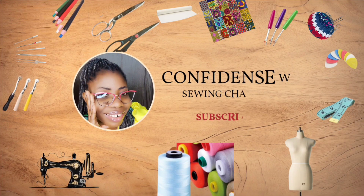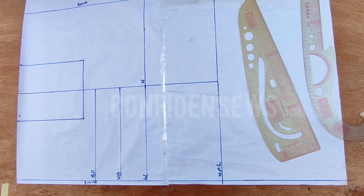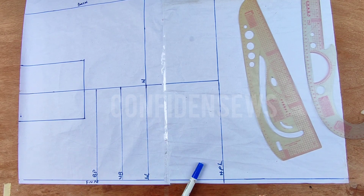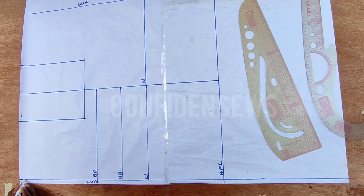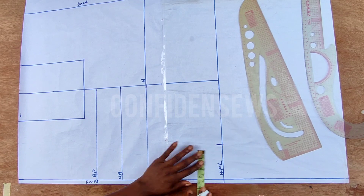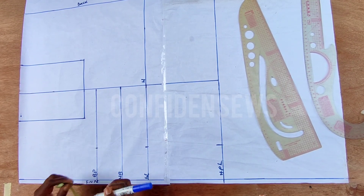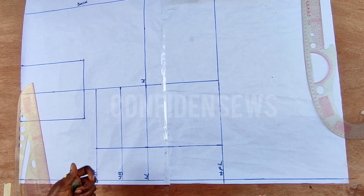We'll be drafting the upper part first. I have the pattern for both front and back already laid on my table. I have the bust points on the bust waistline and the hip line, even though we will not be needing that hip line. Now I'm going to come over to this hip line and mark my bust span measurement — I'm using three and a half — and I'll mark that all the way to the bust point and connect it.